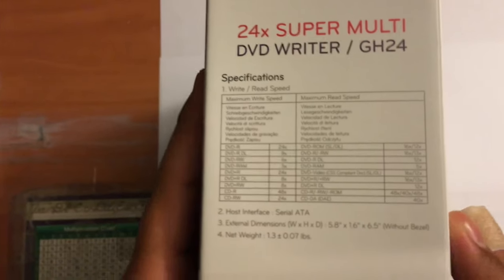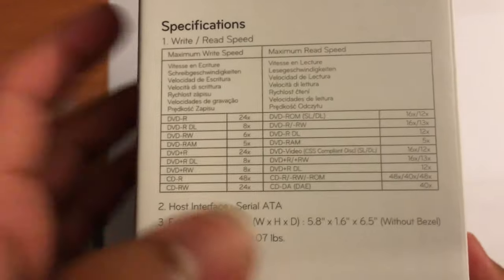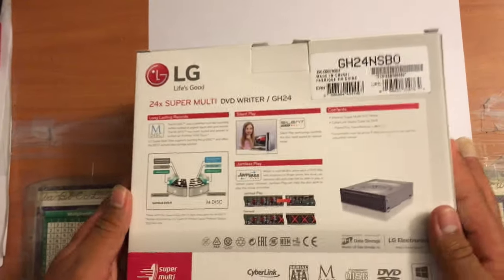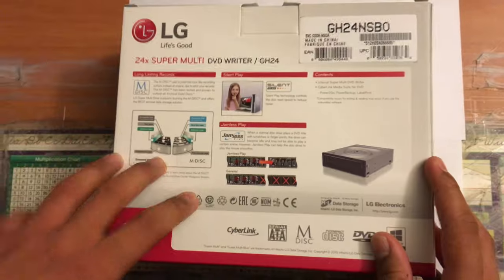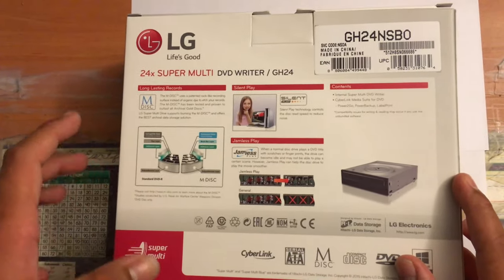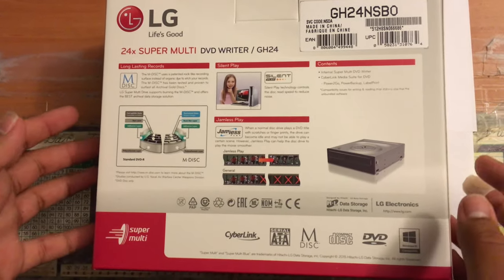Taking a look at the right side of the box, here are all the speeds for the various disc formats it can read. And on the back, it talks about the M-Disc capability — it's a denser disc, so you can store up to 25 gigabytes on an M-Disc, which is Blu-ray. So essentially this is a Blu-ray DVD writer as well.